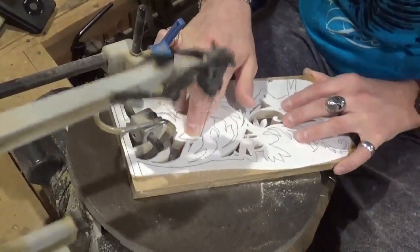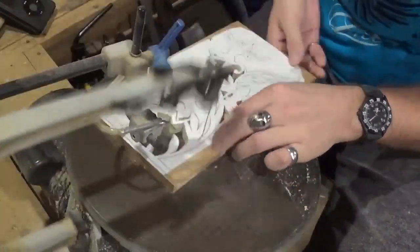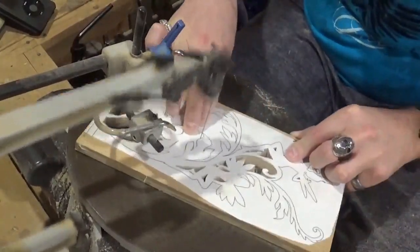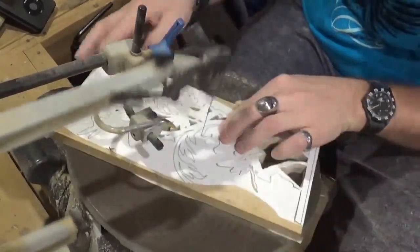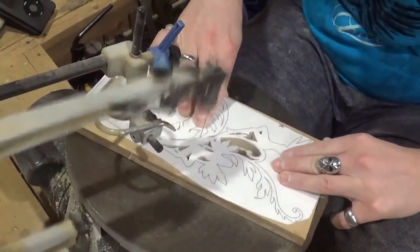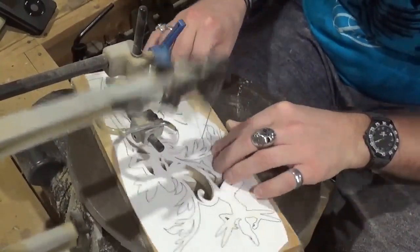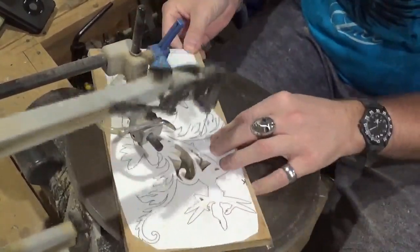I've been using regular bars of dollar store soap to lubricate my scroll saw blades for years, and it has never rusted my scroll saw table or damaged any of my pieces. It's just a cheap way to lubricate the blade. Scroll saw companies actually sell what's called a scroll saw lubricating bar that you run into the blade the same way — it sells for about seven or eight dollars — and the dollar store soap works just as good.